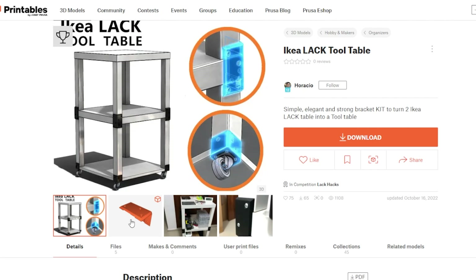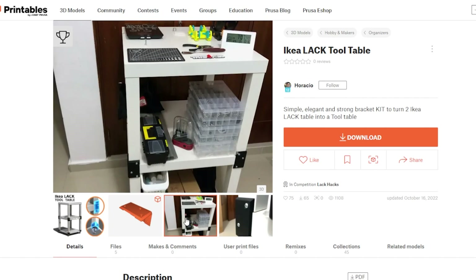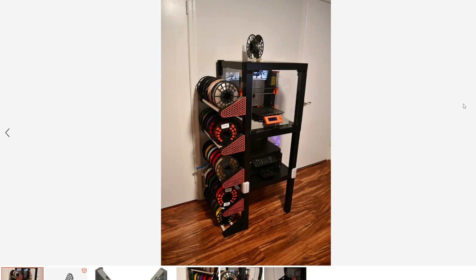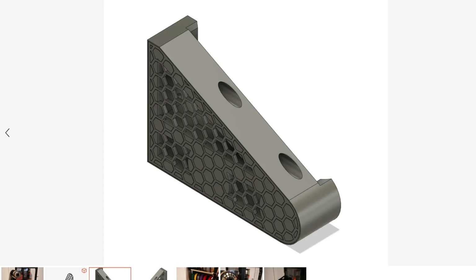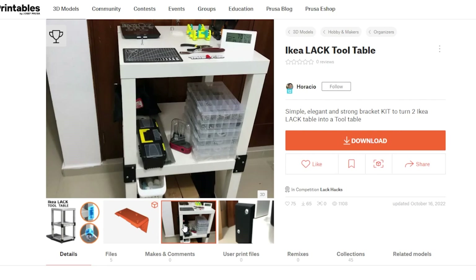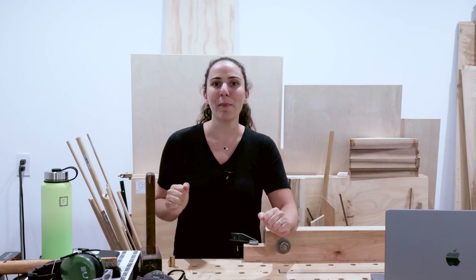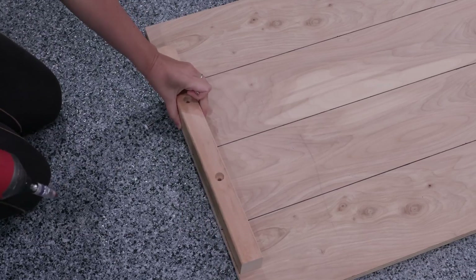Over on Printables, I found the spoils of their IKEA LAC hack printing contest. The humble and affordable LAC table has been the skeleton for a number of DIY projects, from 3D printing enclosures to server racks. Since it's a 3D printing site, it definitely leans more in the direction of printing accessories — brackets for joining and stacking the tables, tool holders, lighting, shelves, and pretty much anything you could want to extend the use of a cheap, simple, modular table.